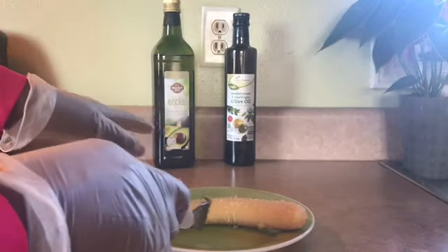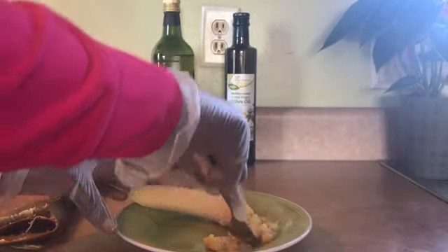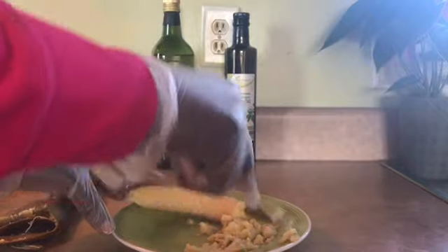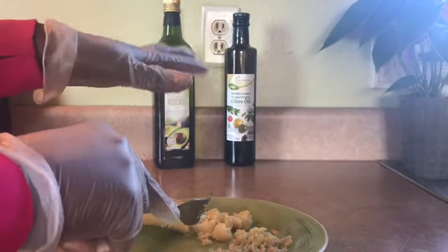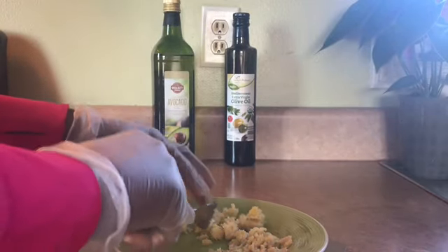At this moment right here, this green banana could do so much — you could mash it. You could make potato mash, and I have a video on how to do potato mash with green banana — it's really good. You could also use this to make green banana salad, just like a mashed potato salad.